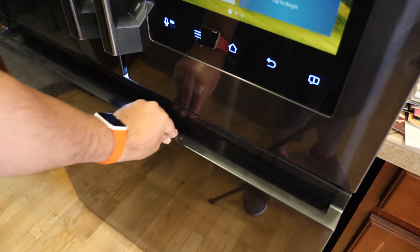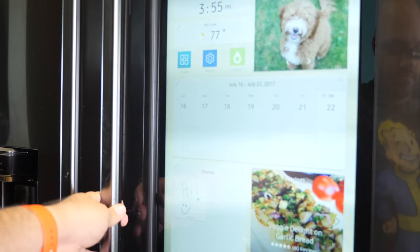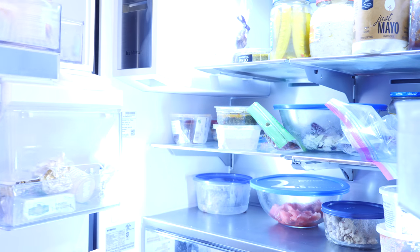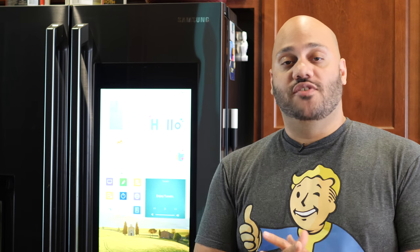Big shout out to Best Buy for sending over the Samsung Family Hub 2.0 fridge. But now I wanna hear from you — would you pick up a smart fridge? Is this something you would buy if you were in the market for a refrigerator, or do you think a smart fridge is kind of over the top, jumping the shark? Let me know down in the comments below and I'm gonna meet you guys down there for further discussion.